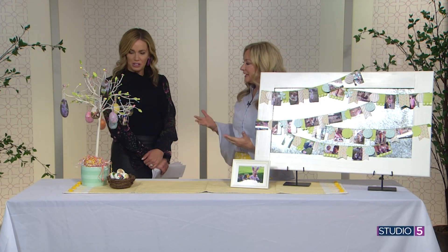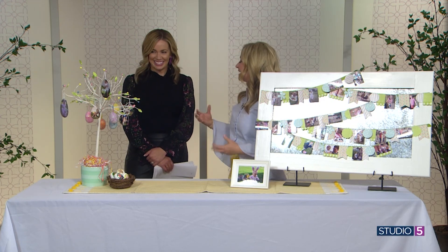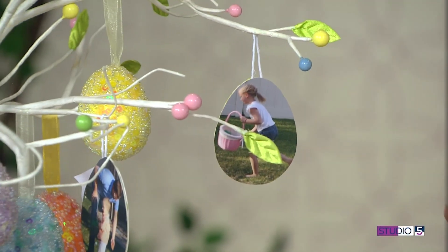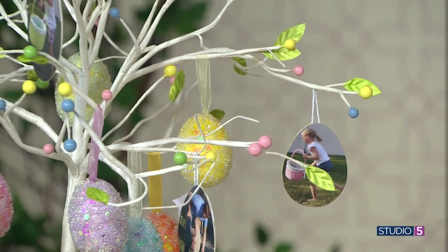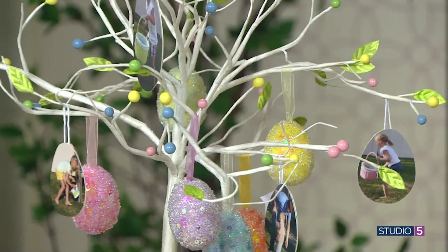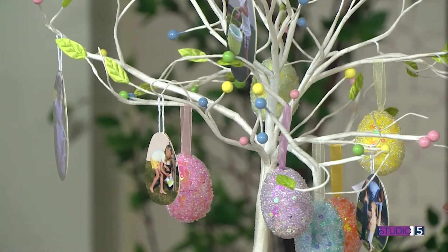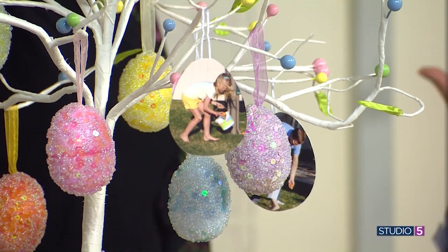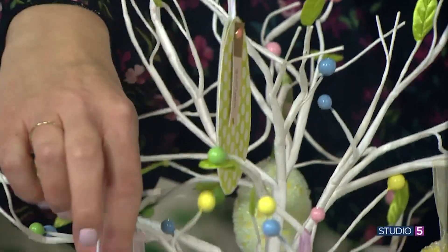Easter is such a fun time — you take so many photos, right? All the Easter egg hunts over the years. I've tried to mix those photos into my Easter decor. I have this little tree that I've had forever with fun little ornament eggs on it, and over the years I've added little photos from those Easter egg hunt moments. On the backs are some paper and a little tag with the name of whoever is in the picture — so easy, and you can just add more year after year.